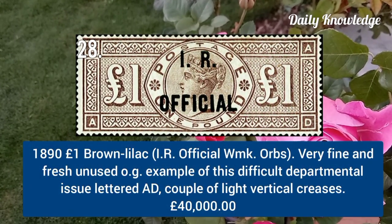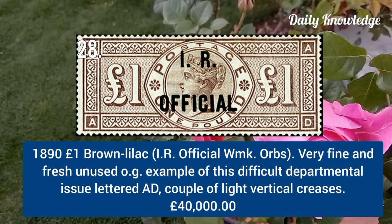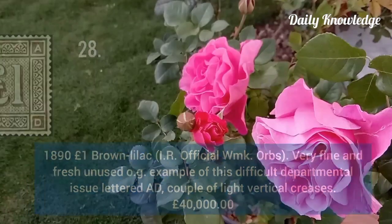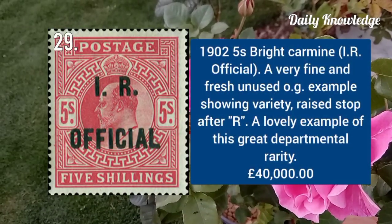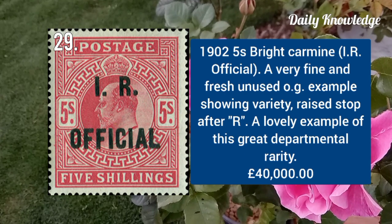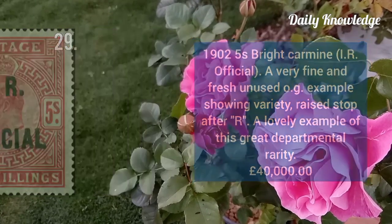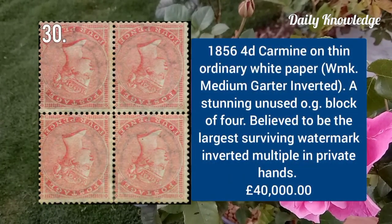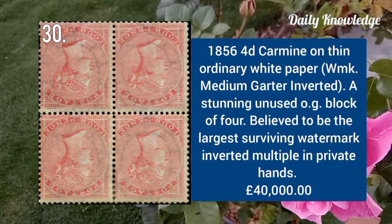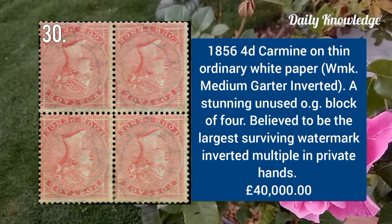1891 one pound brown lilac, IR Official, watermark OPS, very fine and fresh unused original gum example. 1902 five shilling bright carmine, IR Official overprint, very fine fresh unused example with original gum.